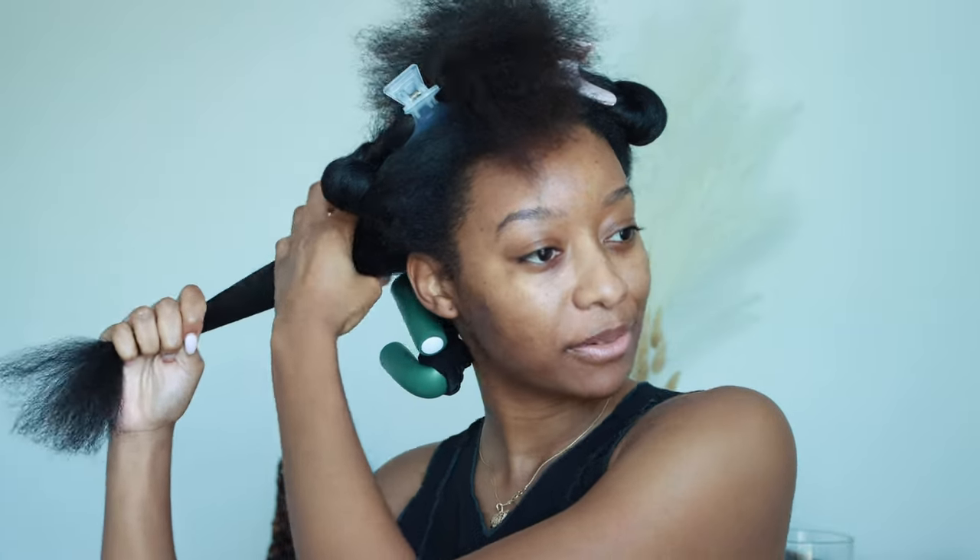Now it's fully secure without me worrying about it coming loose or my ends being straight. When I first started doing flexi rods I would wrap it so tight thinking that would hold the ends in place, but it really doesn't — it just ends up pulling on my scalp and giving me a headache. With the scrunchie it can still be comfortable. Now that I'm able to secure the ends and not have to redo it over and over, it makes this process so much easier.